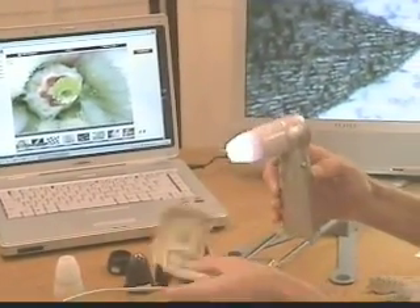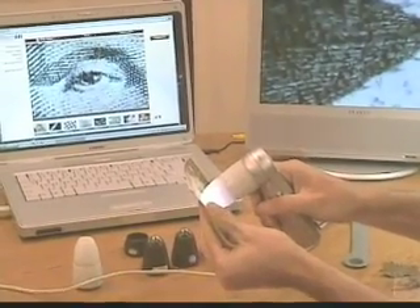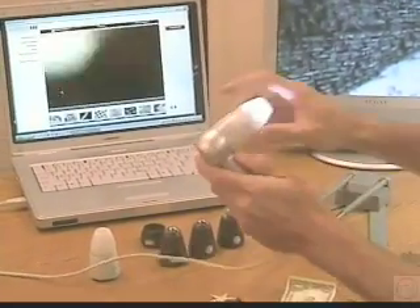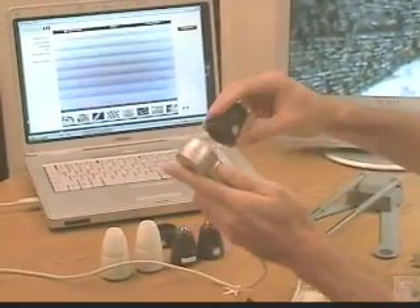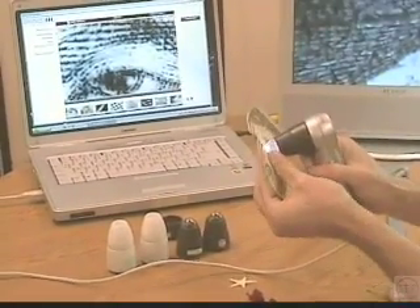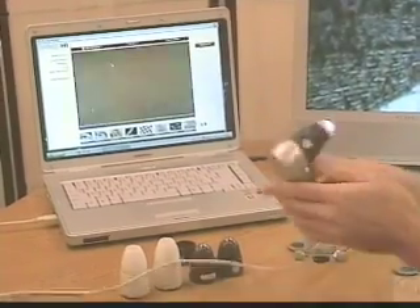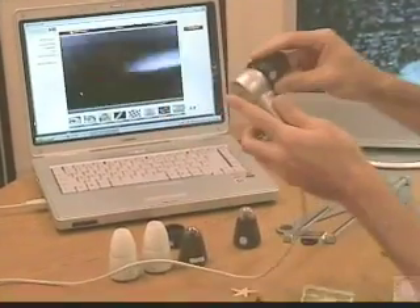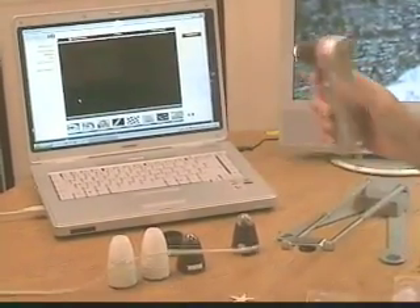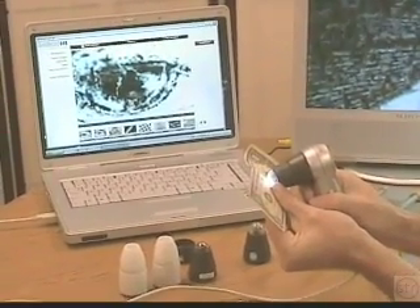I'm going to take a picture now of the eye — George Washington's eye on the surface of the dollar bill — and I'm going to change lenses to the 100x lens, and now I'm going to take a picture again of the eye so you can see the difference in the magnifications available. Then I'll go to 200x and take a third picture. The highest lens available is 400x for both the ProScope and the Scope on a Rope.